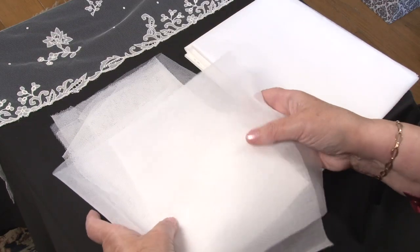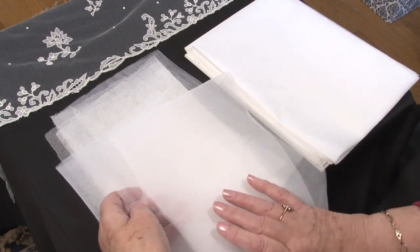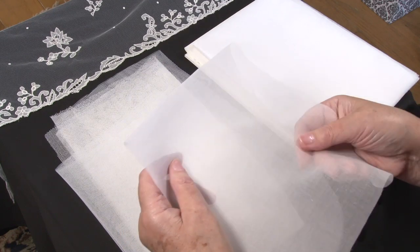You need the following materials to make Carrick Macross lace. You need a machine-made net or tulle and a fine cotton organdy.